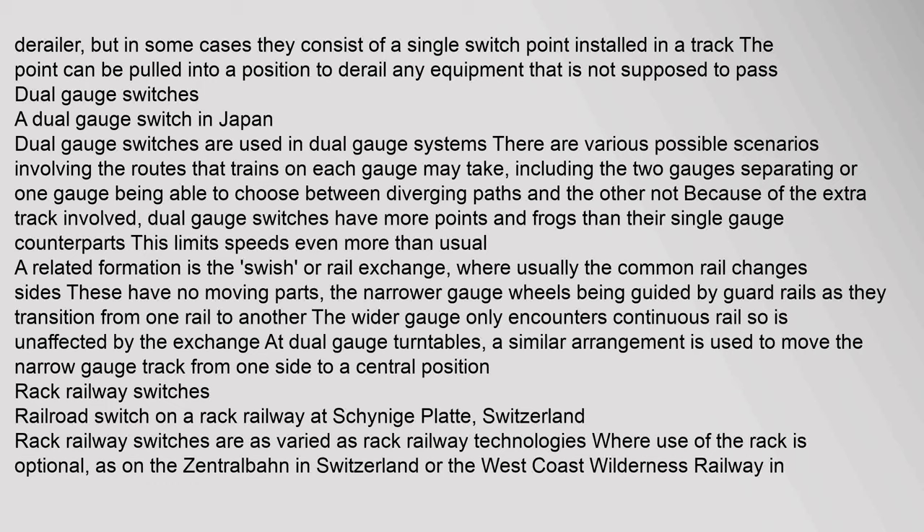In dual gauge systems, various scenarios are possible involving the routes that trains on each gauge may take, including the two gauges separating or one gauge choosing between diverging paths while the other cannot. A related formation is the 'swish' or rail exchange, where usually the common rail changes sides; these have no moving parts, with the narrower gauge wheels guided by guard rails as they transition from one rail to another, while the wider gauge only encounters continuous rail and is unaffected. At dual gauge turntables, a similar arrangement is used to move the narrow gauge track from one side to a central position.